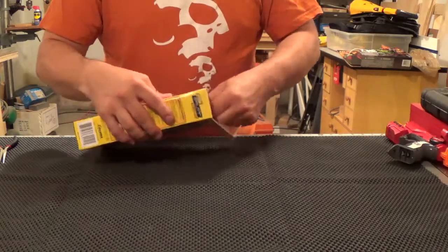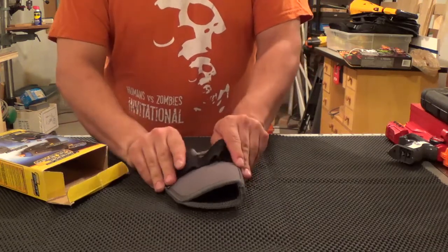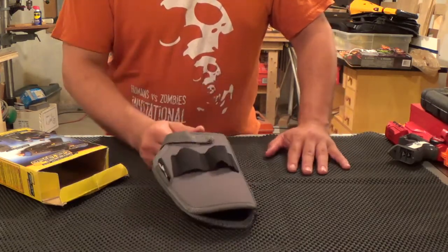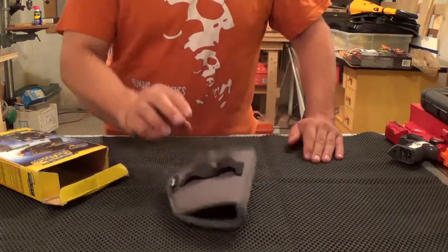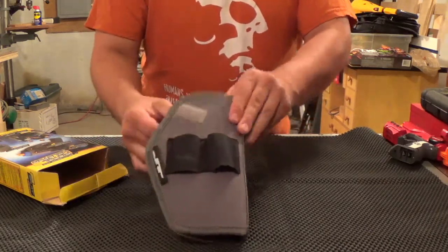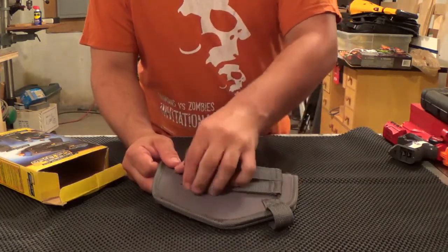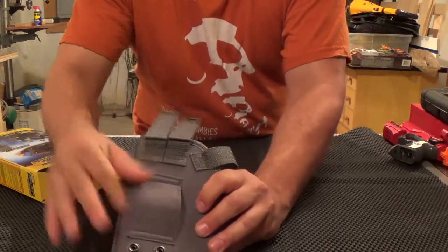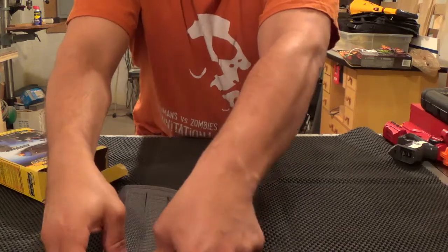I'm gonna go ahead and open this up. Looks about the right size. There are two stretchy holders on the side — not sure what we could do with them, maybe if you're using interchangeable barrels or speed loads, you can pop a couple in there. Not a big deal. There's a nice little velcro strap right there. Looks like on top of the regular belt holder it's got something to attach to a tac vest or chest rig, whatever you want to call it.